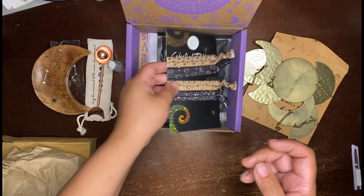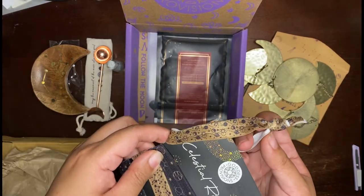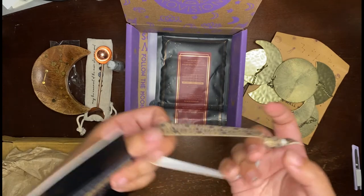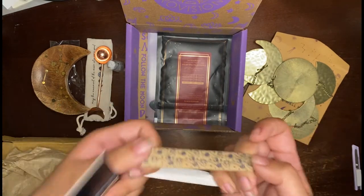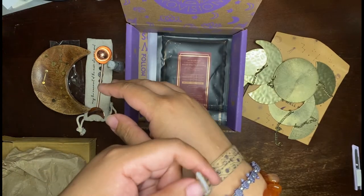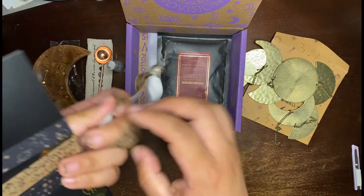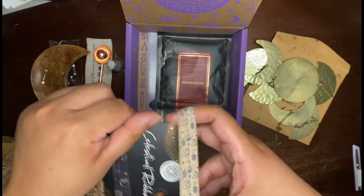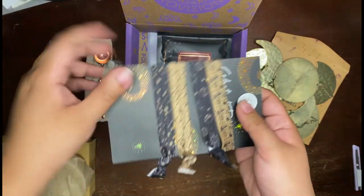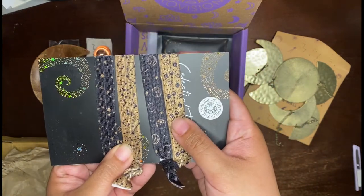Next is some stretchy things. It says celestial ribbon. So I guess — it's too small to be a headband, but maybe just sort of like a bracelet or something. It's a stretchy thing, so I'm assuming they might be bracelets. There are four different designs.